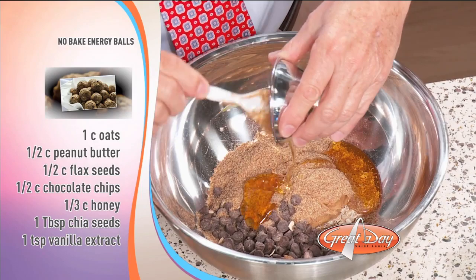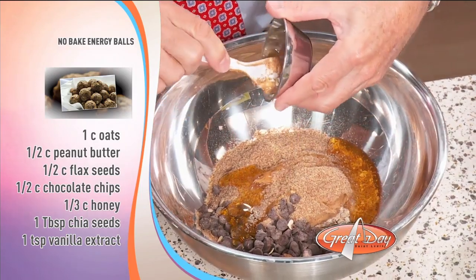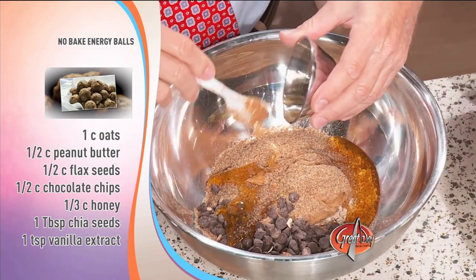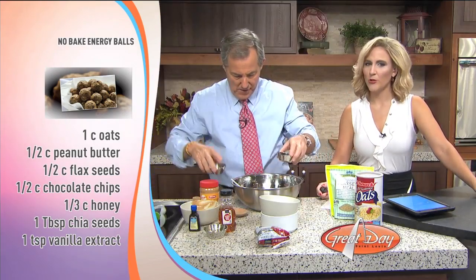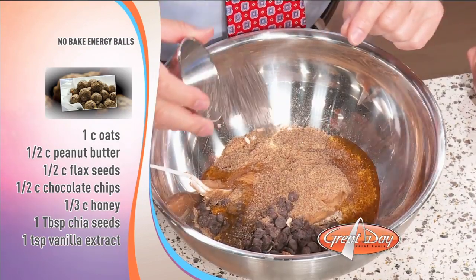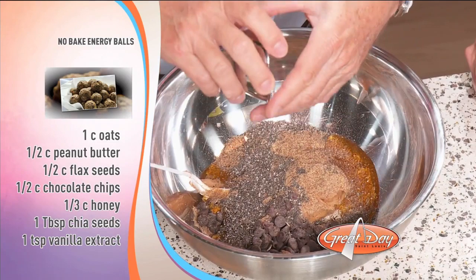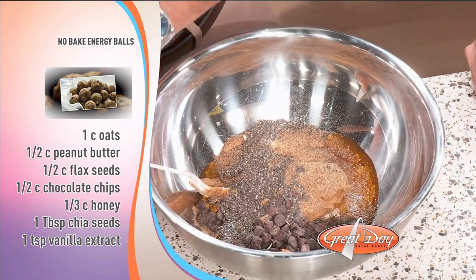And then a tablespoon of chia seeds, but that's optional — you don't have to do that. Good, because we were fresh out of chia. Nope, we got the seeds right there if you want. Oh, that would have really messed it up — that looked like pepper! And then one teaspoon of vanilla extract. That's this.